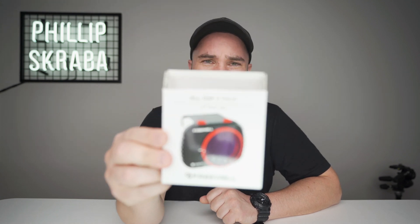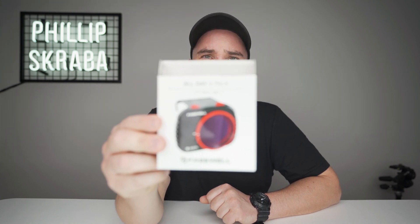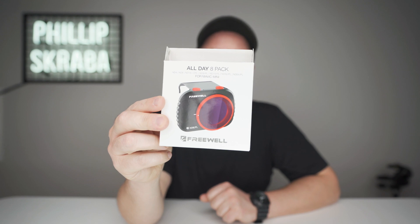These filters I got from Freewell — they sent them to me about a week ago. They will finally come in handy because there was no point using ND filters on an auto exposure drone. But now you can actually use them and control the actual settings, and that really makes me happy.